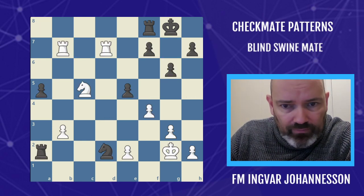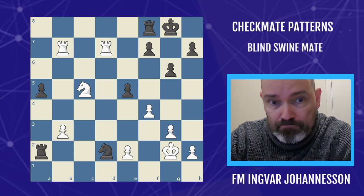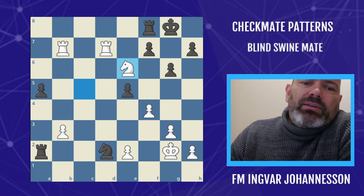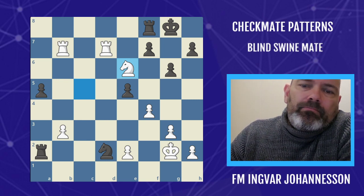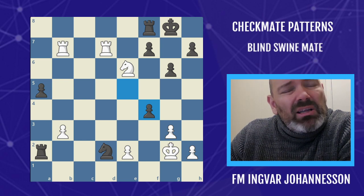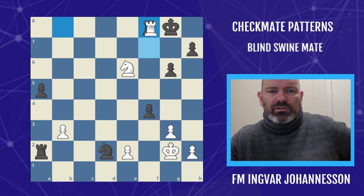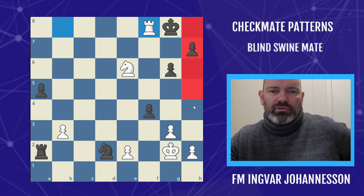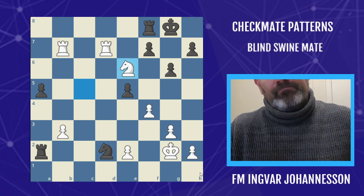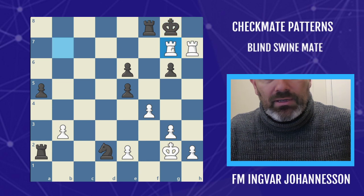Knowledge of this pattern very often results in easy but nice tactics, including this one by Vasyl Ivanchuk, fully aware of the power of rooks on the seventh. Similar to what Alekhine did but one rank to the side, he played knight to e6, hitting the rook and combining the Blind Swine Mate with a kind of shifted Arabian Mate. Rook takes f7 — if you take the knight, there's going to be checkmate. So knight e6 was the key move; you can't take the knight because then we execute the Blind Swine Mate.